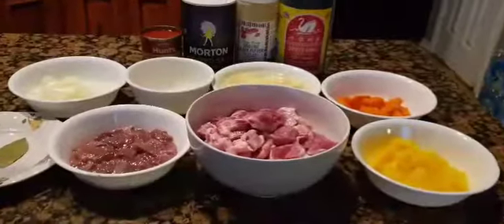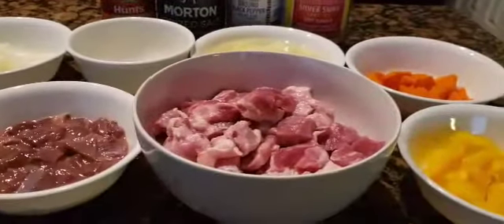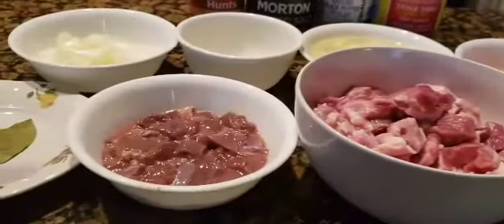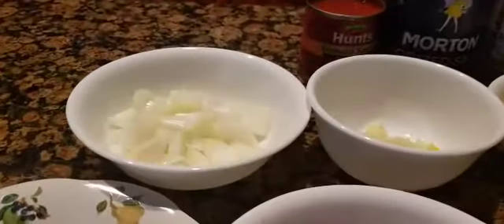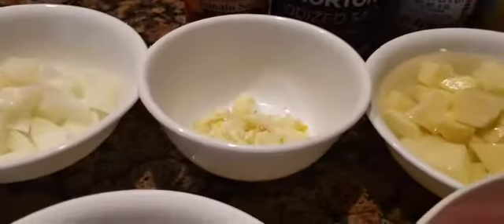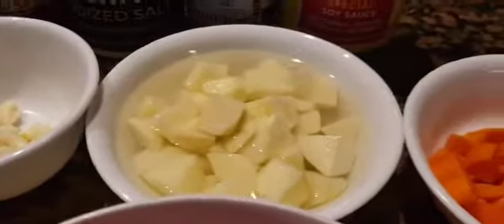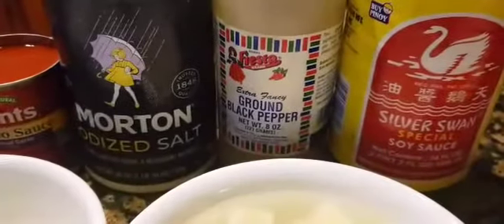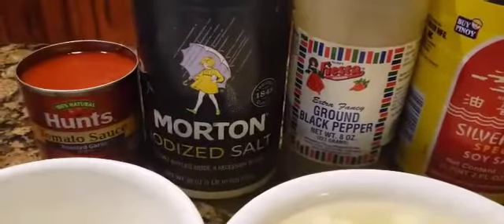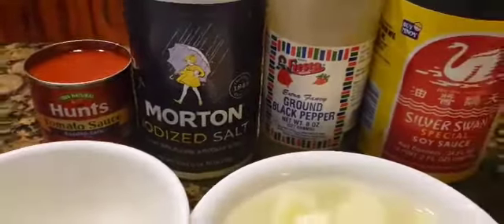Here are the complete ingredients: I have pork meat, pork liver, bay leaf, onion, garlic, potatoes, carrots, bell pepper, tomato sauce, salt, ground black pepper, and soy sauce.